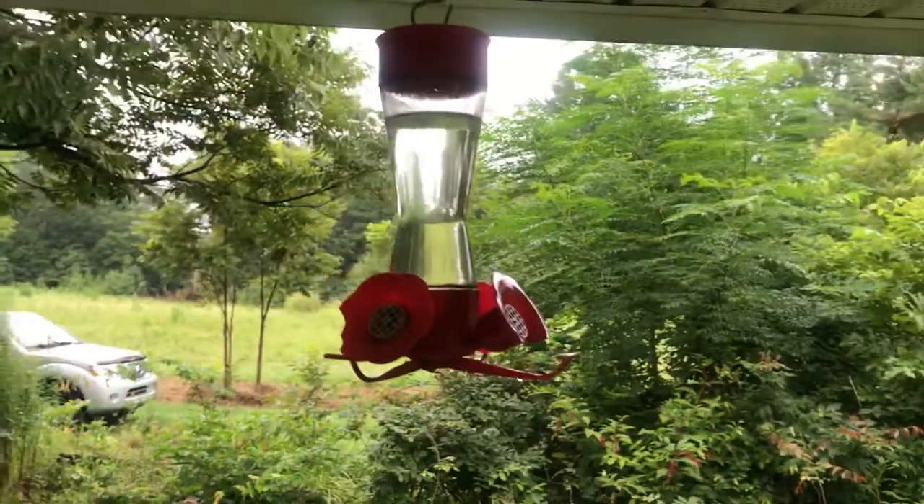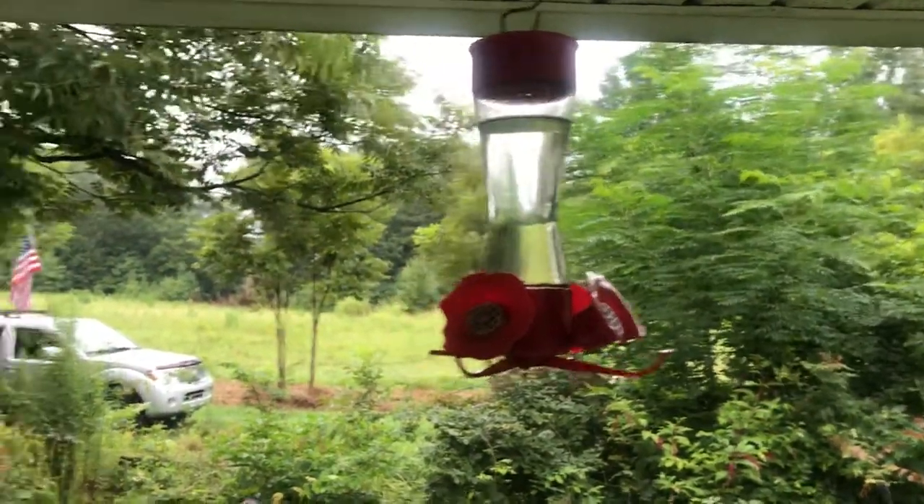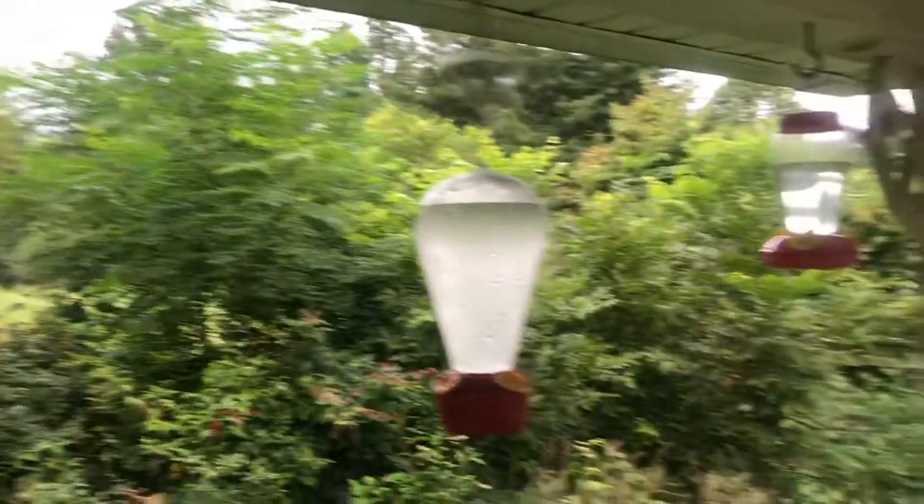The hummingbirds want to be on TV — they're very lively. They want me to get out of the way is what they're telling me. We are seeing them out here.